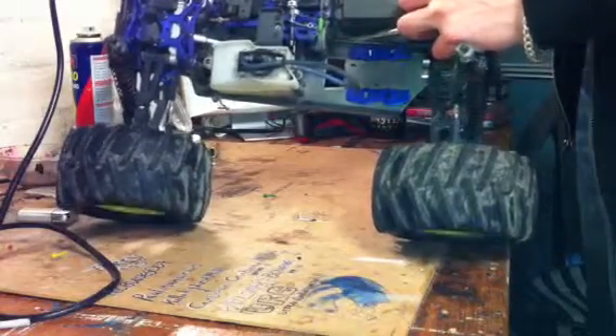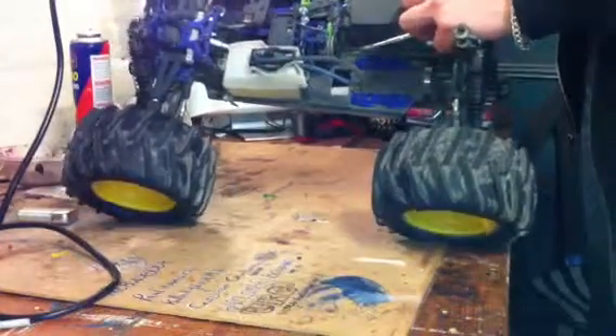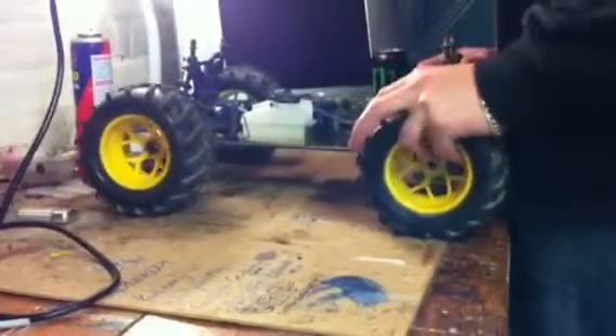I paid £30 for this rolling chassis and I've decided I'm going to convert it into brushless. I know what to do and I want to cut it all out — what to take off and what to keep on.